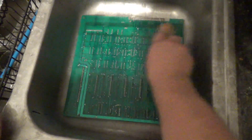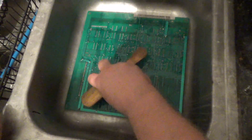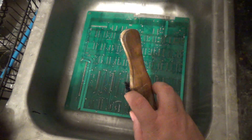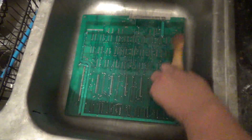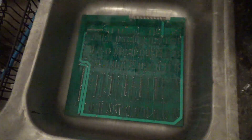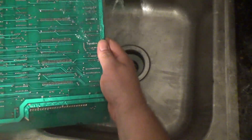Why do I use denatured alcohol if isopropyl is just as good? Well, sometimes it's cheaper and you can get it in larger containers. I've built over 1,000 Vectrex multicarts - if I'm building 40 of them and going to wash them, I want a whole bath of this stuff rather than doing it one board at a time. Denatured alcohol is actually ethanol - it's approximately 85% ethanol and 15% methanol - though each manufacturer can be a little different.